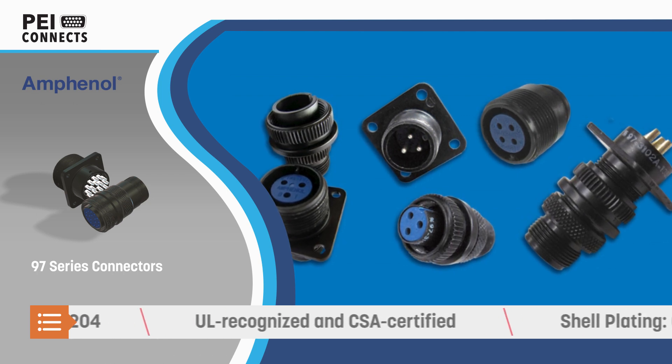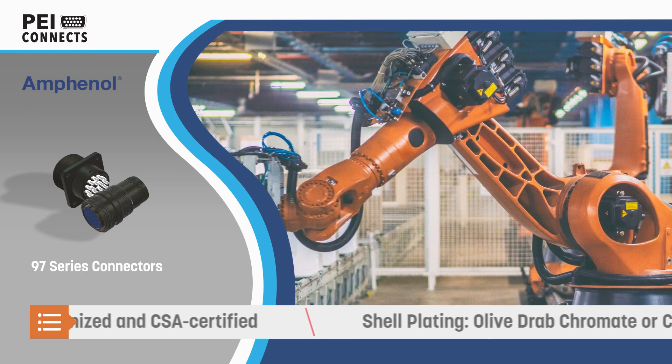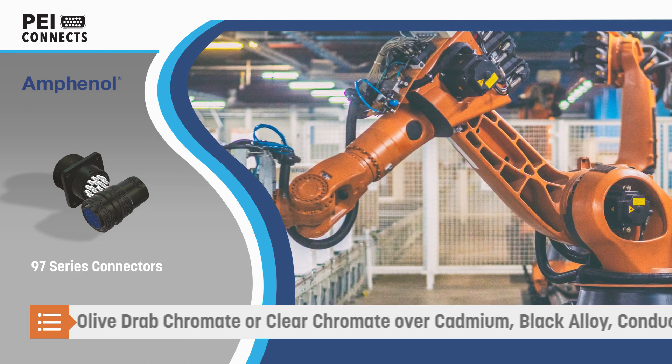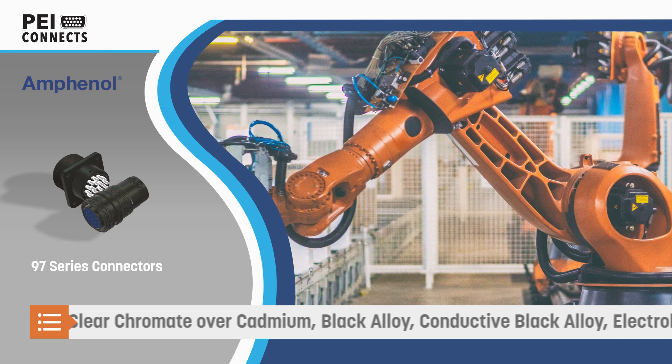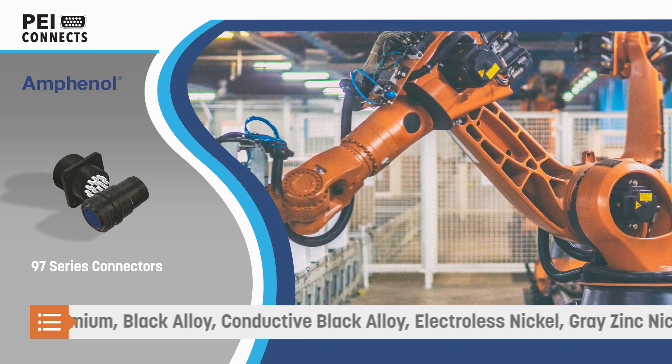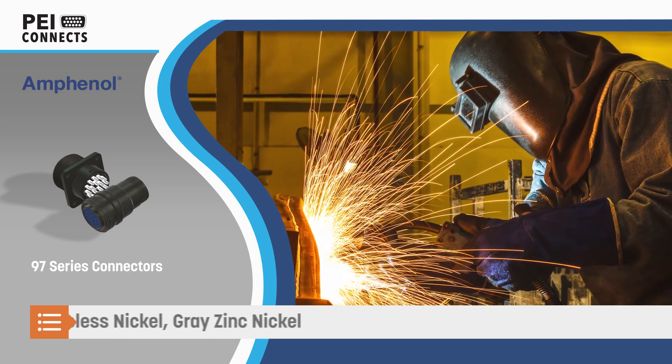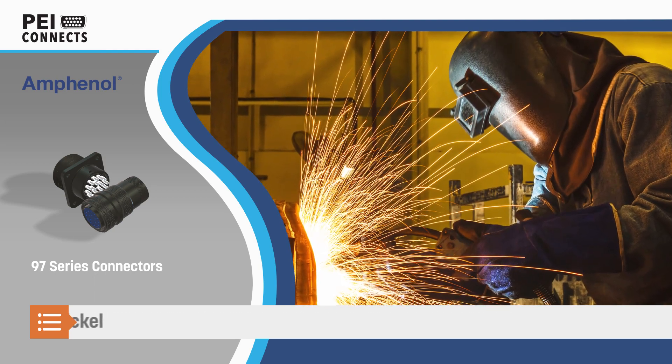Silver-plated or gold over silver contacts are available, and solder contacts have pre-tinned solder cups for fast and easy assembly. Amphenol 97 Series Connectors are UL-recognized and CSA-certified, and are available with a variety of finishes including RoHS-compliant options.